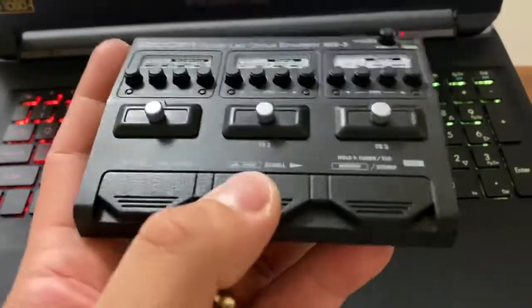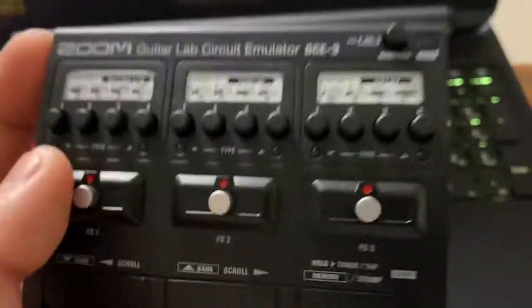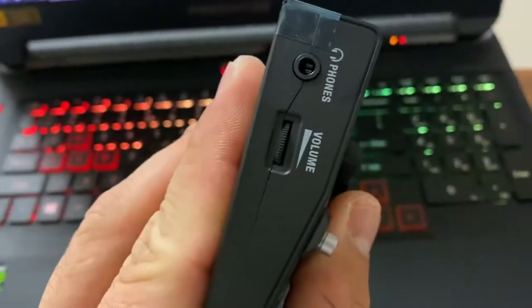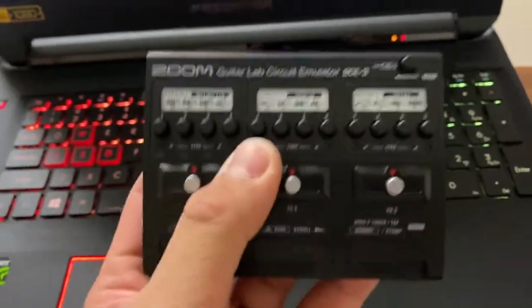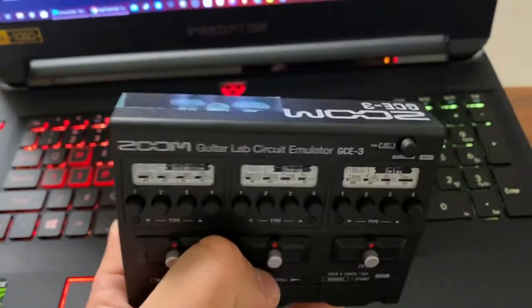But like I've said, none of these pedals right here work. Nothing works. It's just that you plug your guitar in and your phone's out. That's pretty much it. I hope you guys like this video, and if you want me to demo this thing, just comment down below.